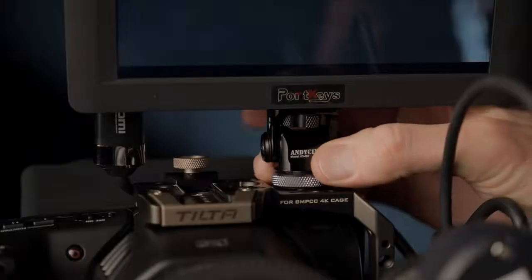We'll have a full review on the Rode NTG5 coming later — it just arrived today. I just wanted to give you some audio samples so you can hear what it sounds like.